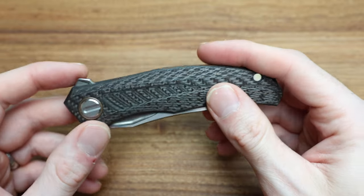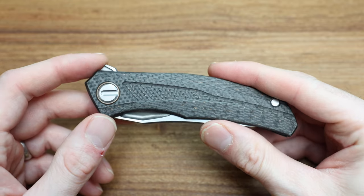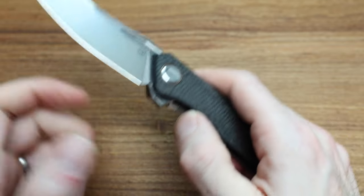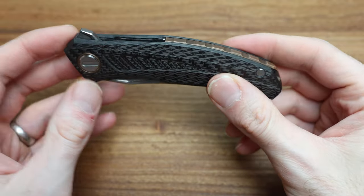Holding your finger on the lock bar means it won't launch — and that's what these Shirogoroffs are known for. That is a drawback, but as long as you understand to hold them normally with fingers on the clip, it's zero problem. Some people really struggle for the first five flips, then the light bulb goes off. Small price to pay for probably the best action of any knife I have right now.